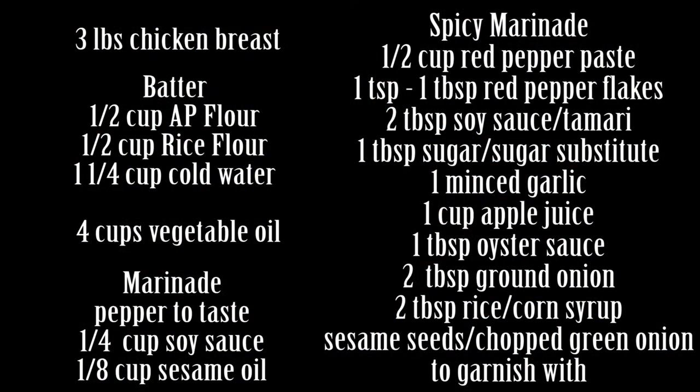Now here are our list of ingredients that we need. If you guys don't want to make the spicy marinade, it is not necessary, but it's just really good I think. So let's get started.